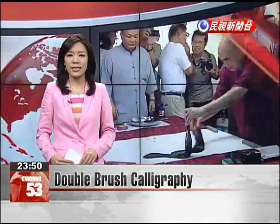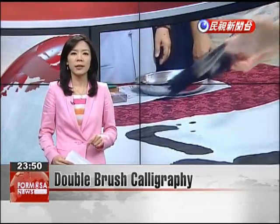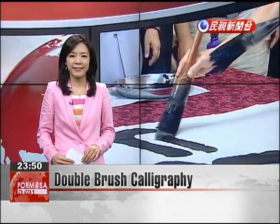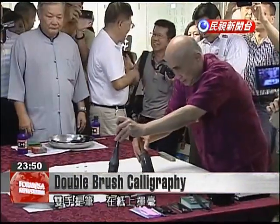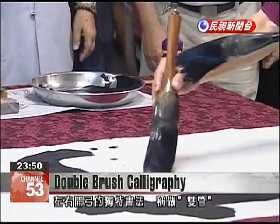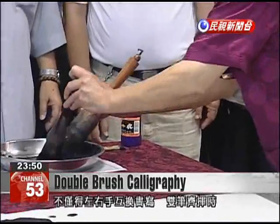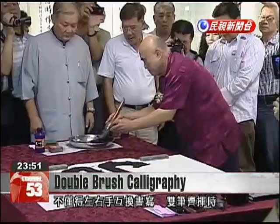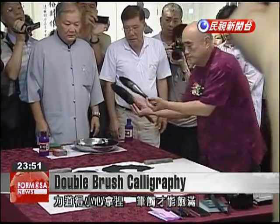While most people write calligraphy with just one brush, in Kaohsiung there is an elderly calligrapher who has mastered the difficult skill of writing calligraphy with two brushes. Double brush calligraphy is a rare technique performed with a brush in each hand. It's anything but easy, as shown by writing this large character, which requires alternating hands to complete some brush strokes. Careful control and pressure is required of both brushes.